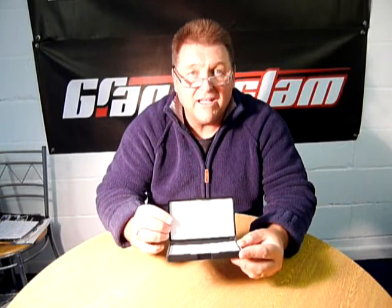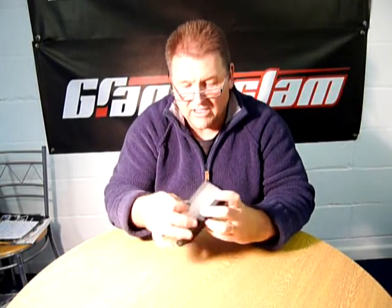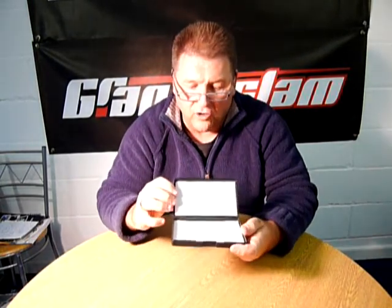This is the new Grand Slam Advanced Yorkshire Flybox, heavy duty plastic as you can see. I can actually stand on that when it's closed. Handy sized to fit in your pockets, and double sided foam that will take up to about 100 flies.